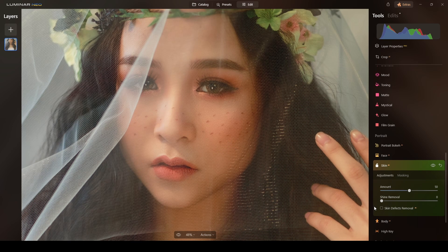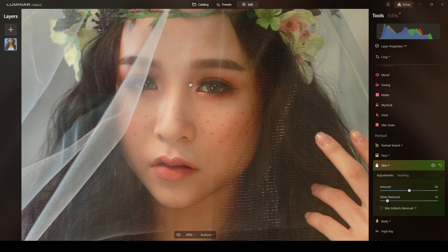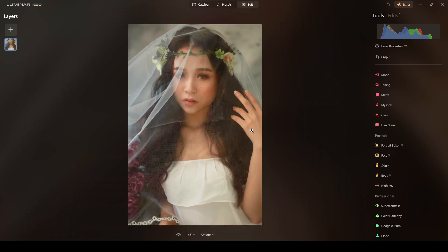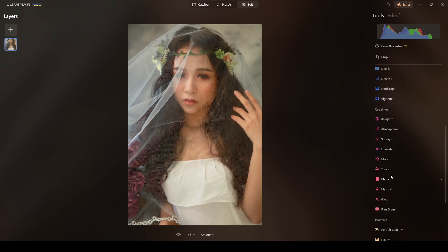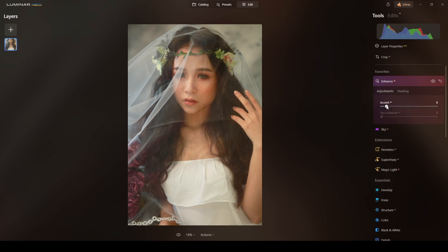Really good shine removal, just a touch, and there are no skin defects I want to remove. Looking good — you can see it looks brighter. I will go to the Enhance part which is in my favorites. I'll do Accents around 50 — yes, you see it's selectively enhancing areas of the photograph.